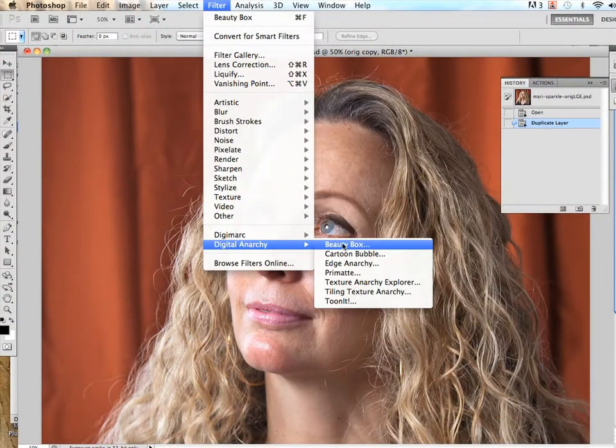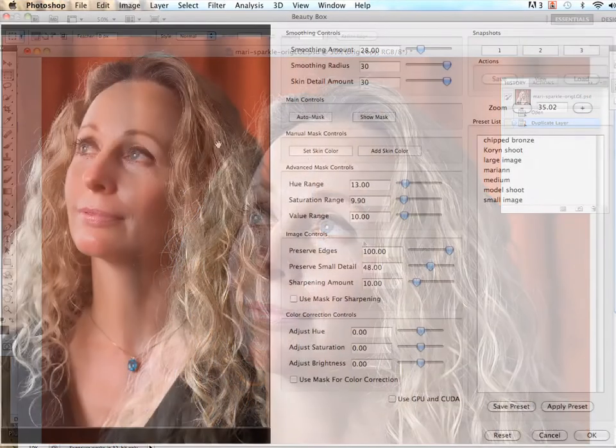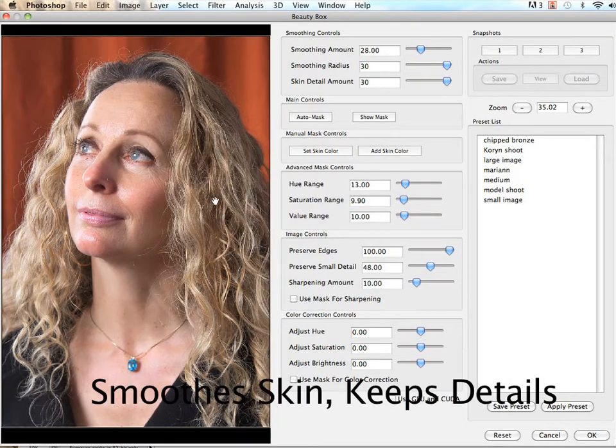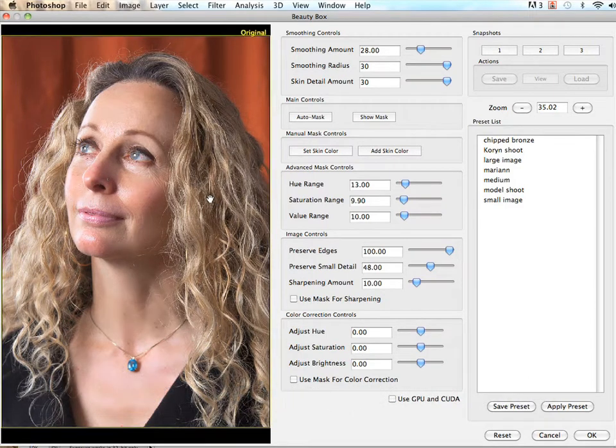Let's take a look at the UI and show you how things work. The first thing that happens is Beauty Box uses face detection to identify skin areas and skin tones. It then uses those skin tones to build an automatic mask and set the slider values. In many cases, this will give you beautiful skin without doing anything else, as you can see with this model. Beauty Box has done an excellent job of smoothing out her skin while keeping enough detail in other areas like eyelashes, teeth, and hair, so that it looks realistic.